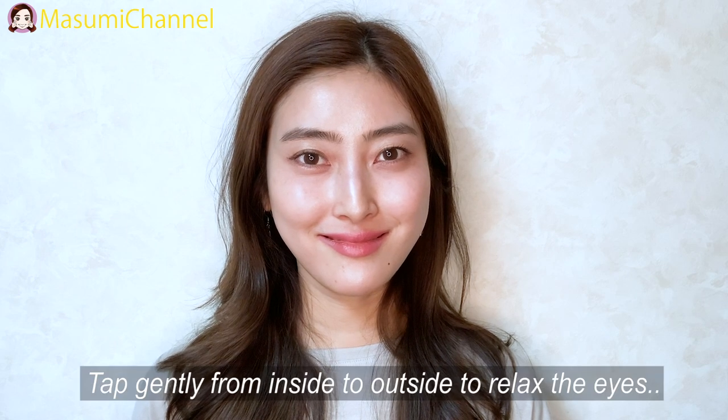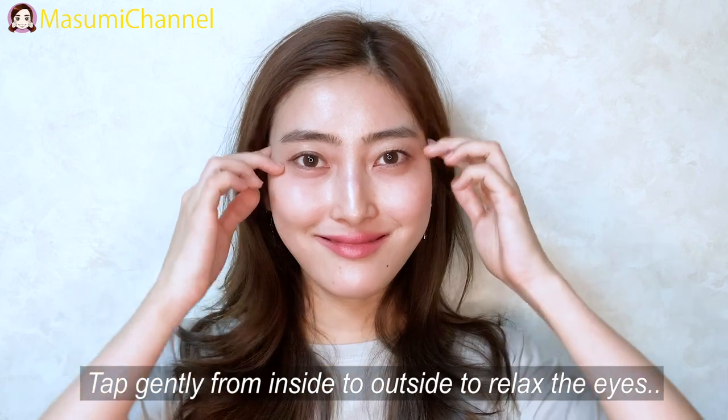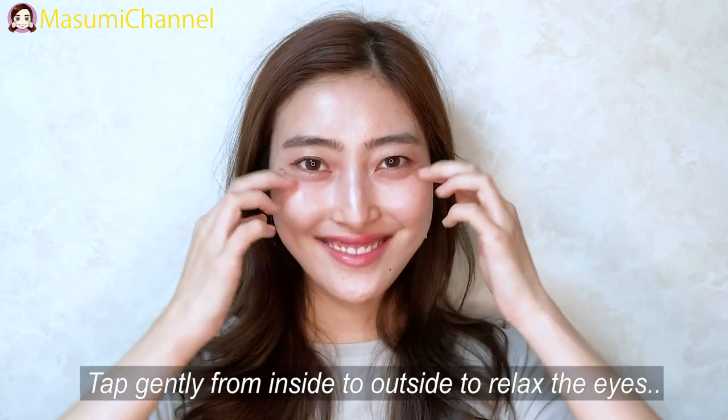Close your eyes. Open your eyes. Okay, tap from inside to outside — tap, tap, tap, tap — to relax your eyes.